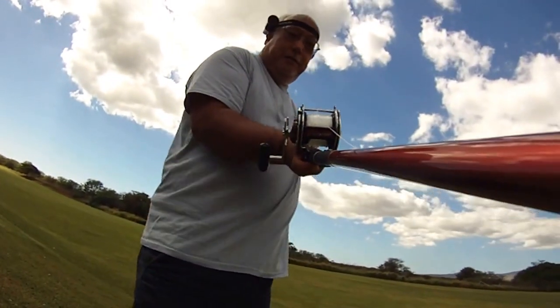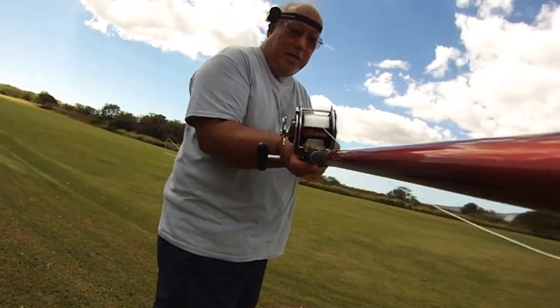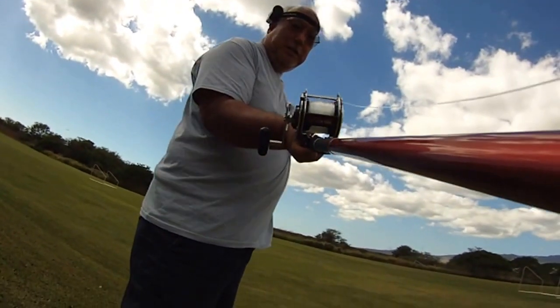Put my thumb on the side of the spool. I don't put it on top of the line — I don't do this — because you're going to burn it up. Put it on the side here.